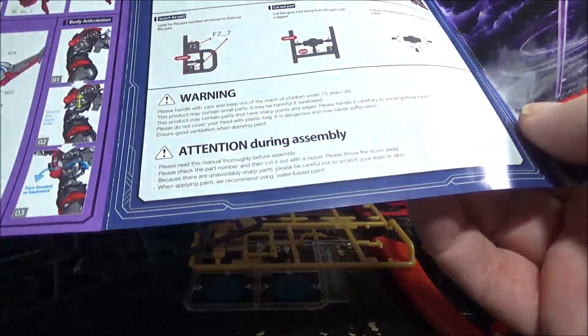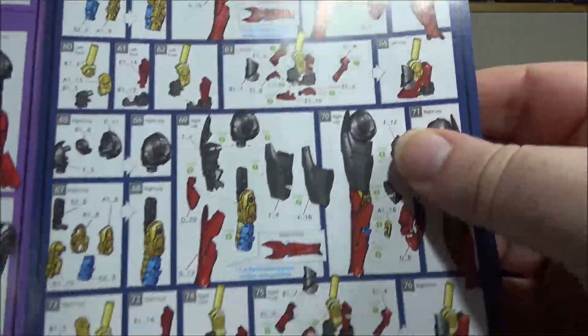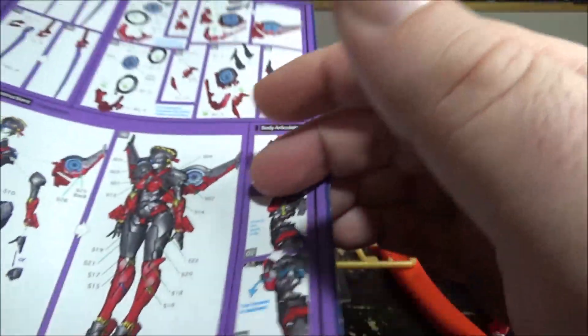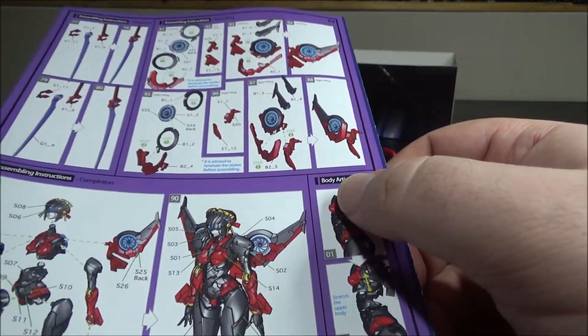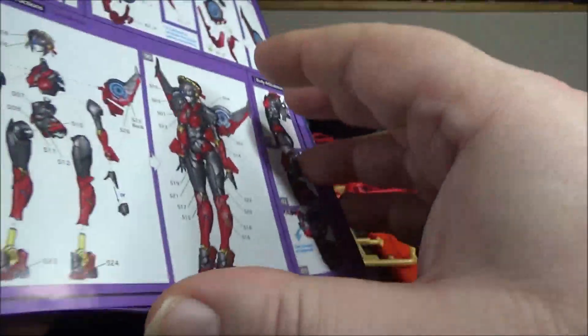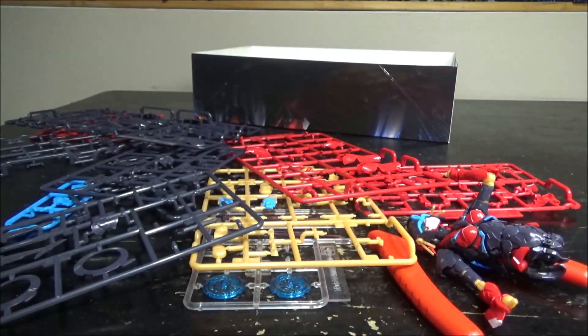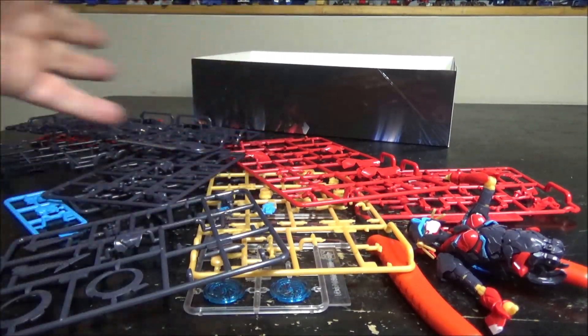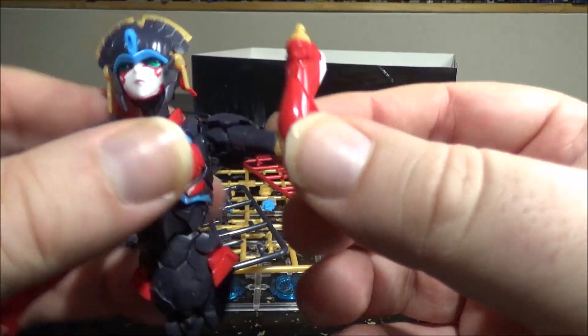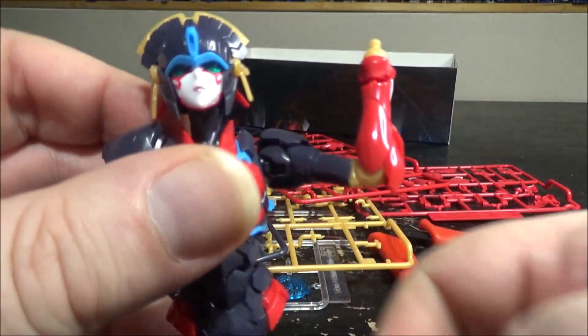Right now I'm at the legs. The legs start right here, and then I have the blade, the wings, and the overall assembly — going quite fast. I got all these parts still left. Really cool figure so far, can't wait. We'll come back a little bit later.